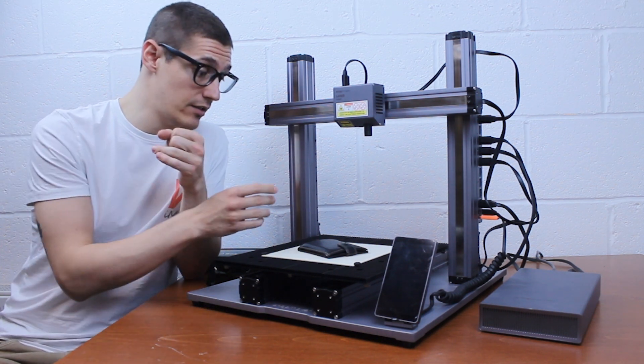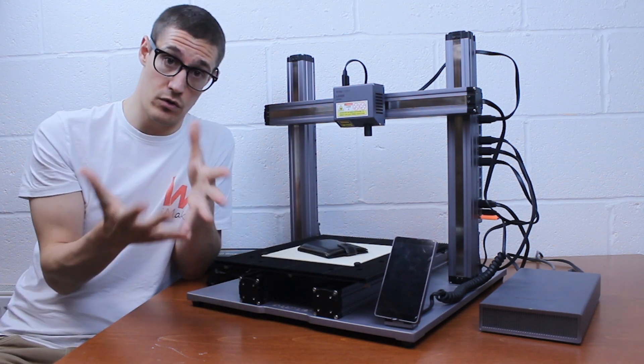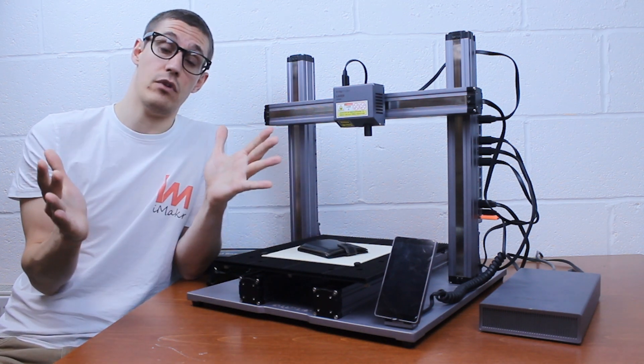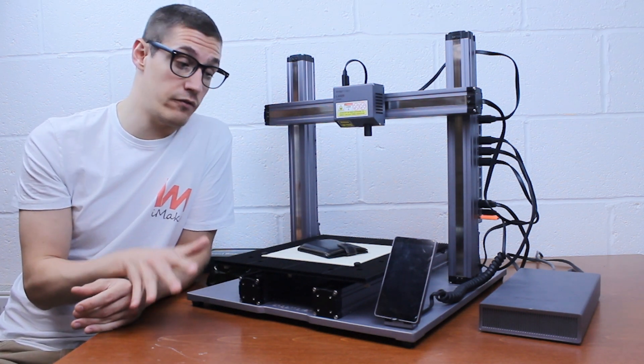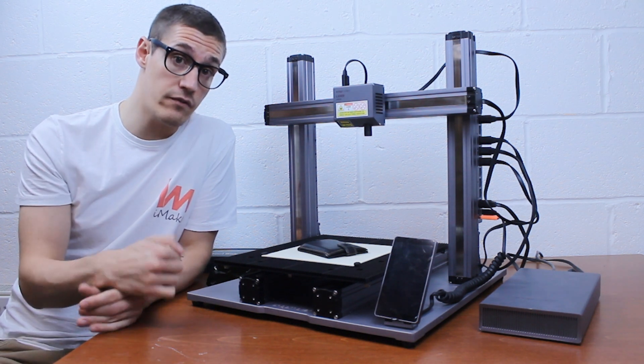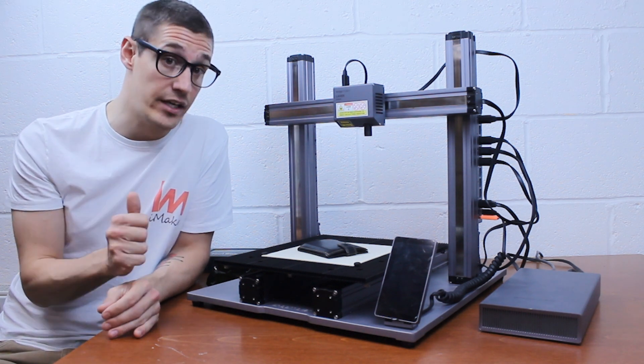Whenever I'm ready I will basically run the boundary to make sure that the area is the one I want to work on, and I would just run the actual job. It's quite simple. A thing you might not know — for laser engraving this was my actual first time. I didn't have any previous experience and it was really easy and really fun.